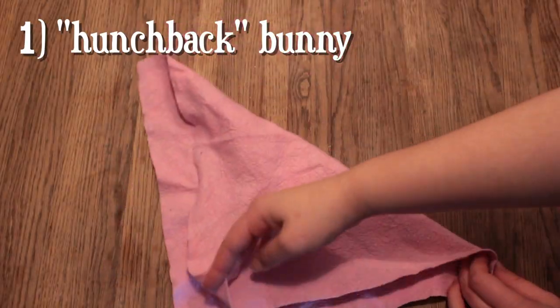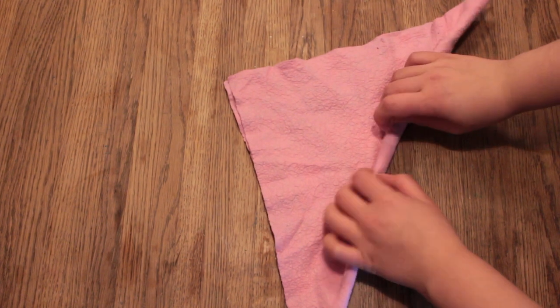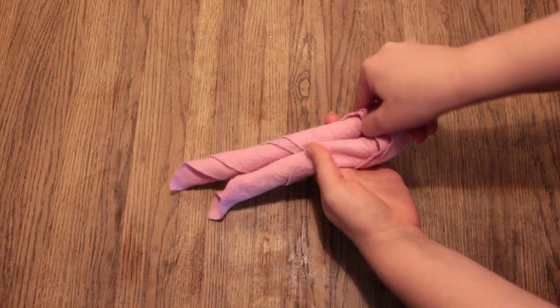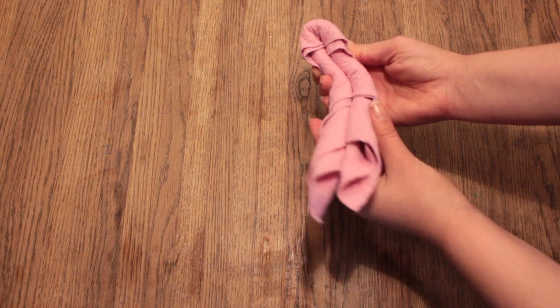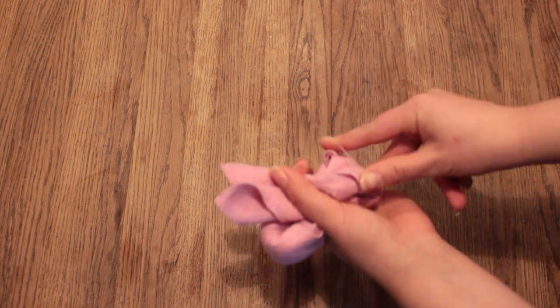Take your towel and fold it from corner to corner. Then grab the bottom of this triangle and roll it all the way up to the tip. Then fold it in half, and then fold it in half once again. Then grab your little bunny at the second fold and hold it.